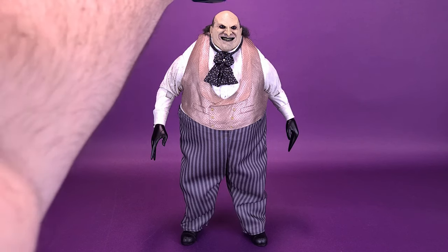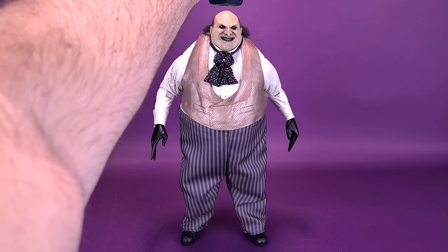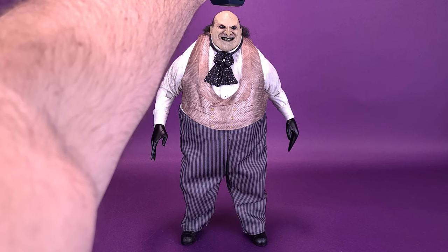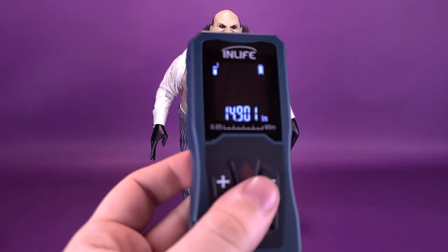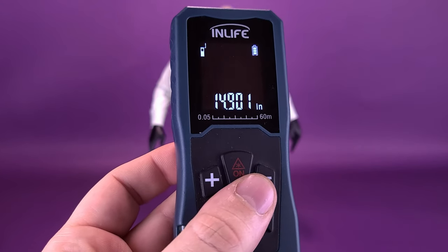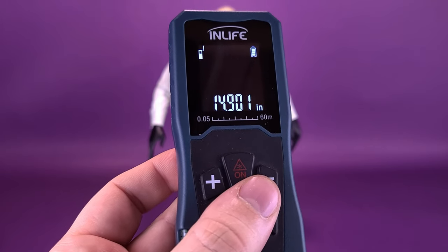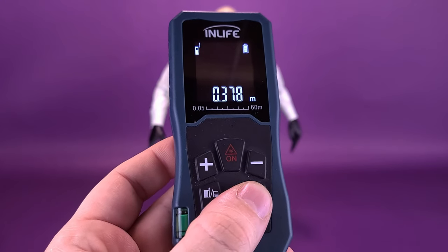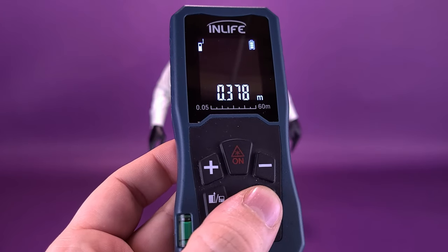It's going to be pretty big. I'd like to thank the folks over at NECA Toys for providing the sample of Mayoral Penguin for this review. We're going to take the tape measure right to the very top of his head and stop it right there. Mayoral Penguin stands 14.9 — almost 15 inches in height, or 37.8 centimeters tall.